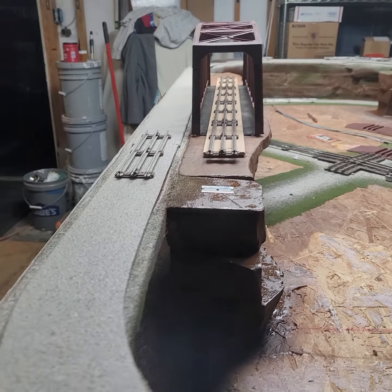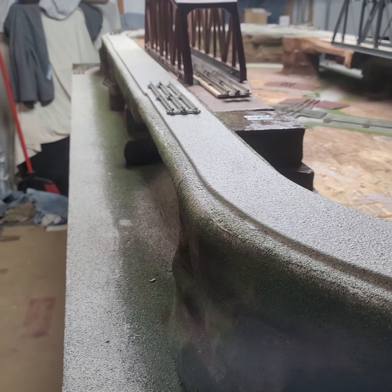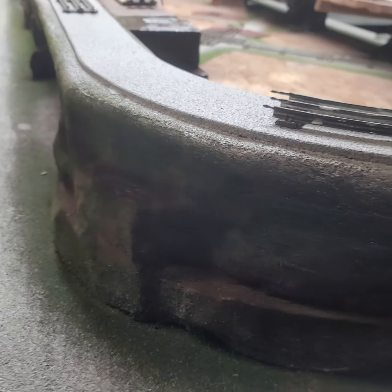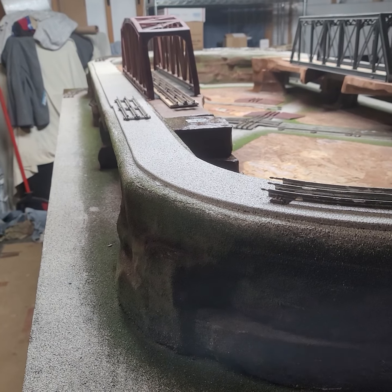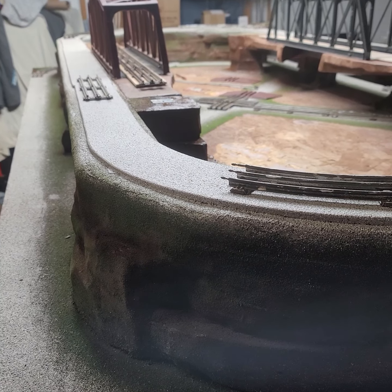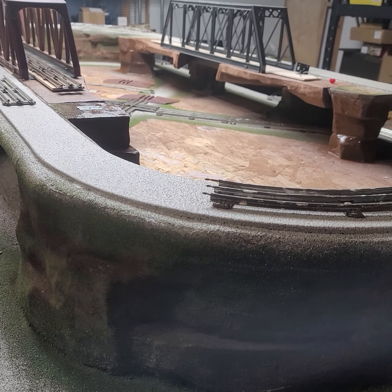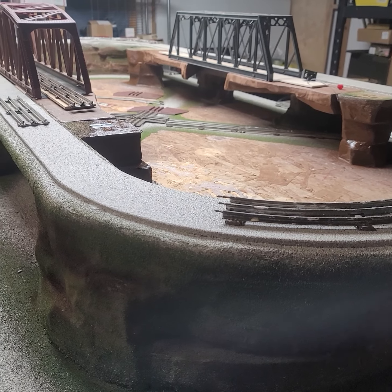This is number three for one customer — he bought the last one, he's buying this one, and then he bought one like four months ago. So yeah, he's got a pretty penny invested in me. These are all going in Clifton, Texas — excuse me, Junction — a railroad club.